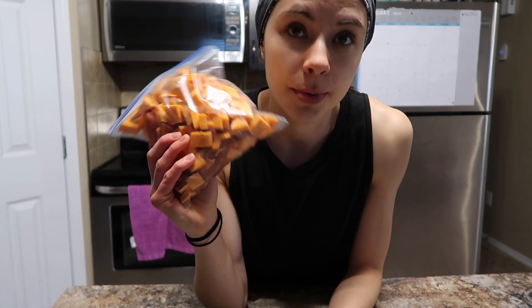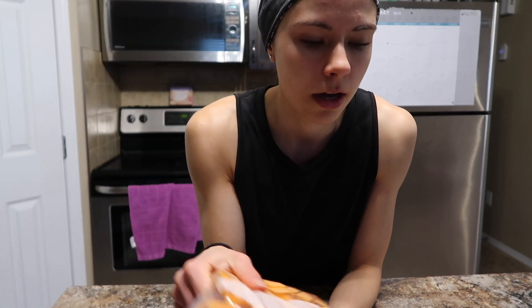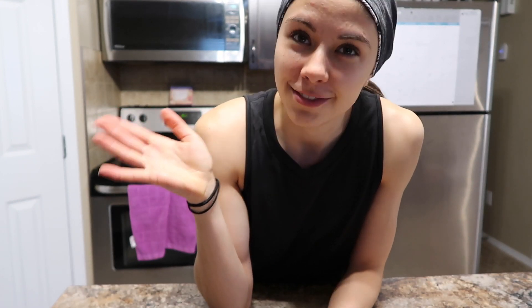I prep a ton of sweet potatoes for the week on Saturdays, usually when I make my waffles as well. It's really nice to just throw them on a pan. I put olive oil, paprika, and pink Himalayan salt on it. Then I bake it at 425 for about 22 to 23 minutes — I know that's random but it's just the way my oven makes them perfectly. And then I'm going to chop up some zucchini and throw that in at 425 as well for maybe 25 minutes.